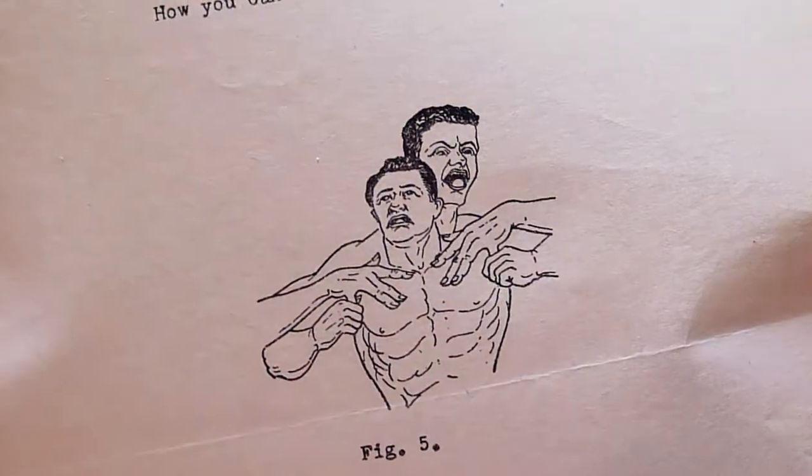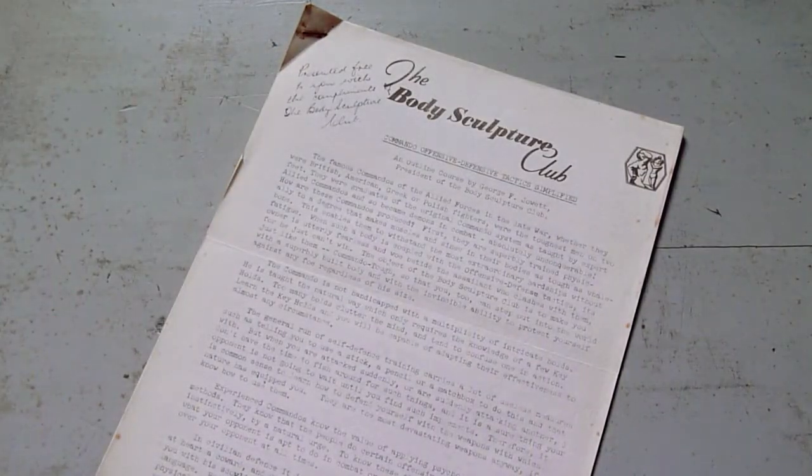As a usable self-defense course, I think it has some merit, but just let me emphasise as well that these methods would have to be used as a last resort. A fully formatted PDF reproduction is available from the Internal Force Fitness website — link in the description below. All proceeds go to preserving these things and trying to get them a new audience. See you next time.